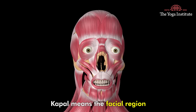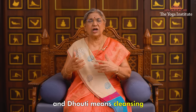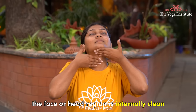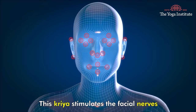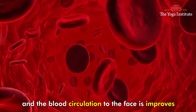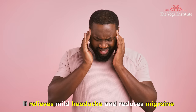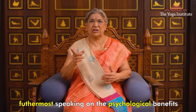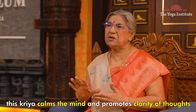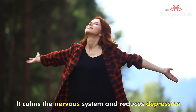The last kriya is Kapal Randra Dhauti. Kapal means the facial region, Randra means shining, Garshan means rubbing, and Dhauti means cleansing. Through this kriya, the face or head region is internally cleansed through an external practice. This kriya stimulates the facial nerves and improves blood circulation to the face. It cleanses the sinuses. It relieves mild headache and reduces migraine. It aids in the prevention of dizziness. Speaking on the psychological benefits, this kriya calms the mind and promotes clarity of thoughts. It calms the nervous system and reduces depression.